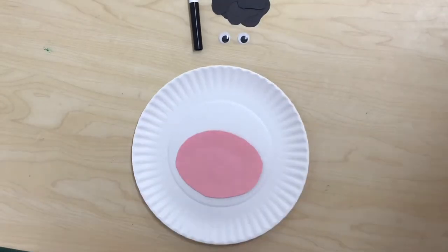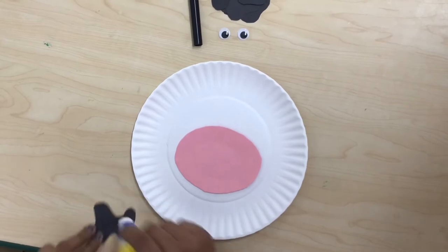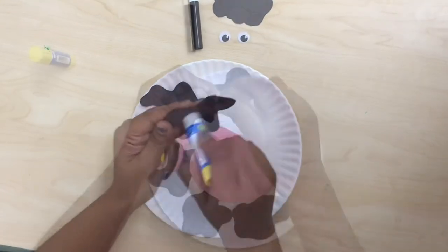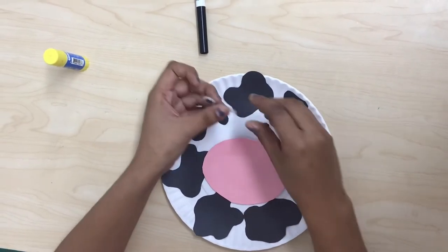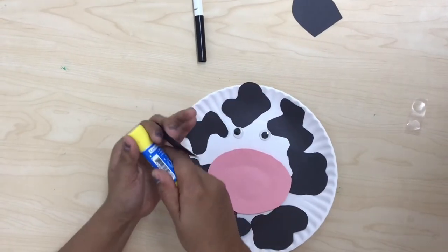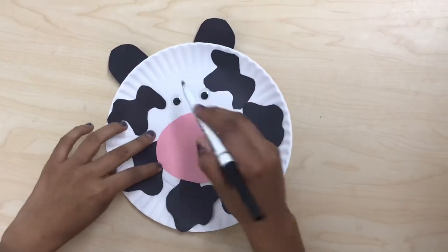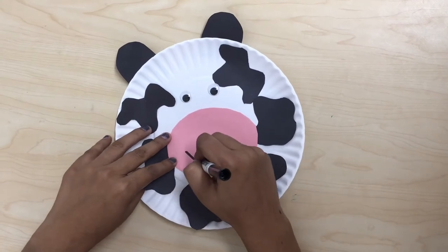After that we are going to glue the black spots around the paper plate. Now we're going to glue the eyes of the cow and the ears. Once we are done glueing the cow ears we're going to get our marker or crayon and we're going to draw a mouth.